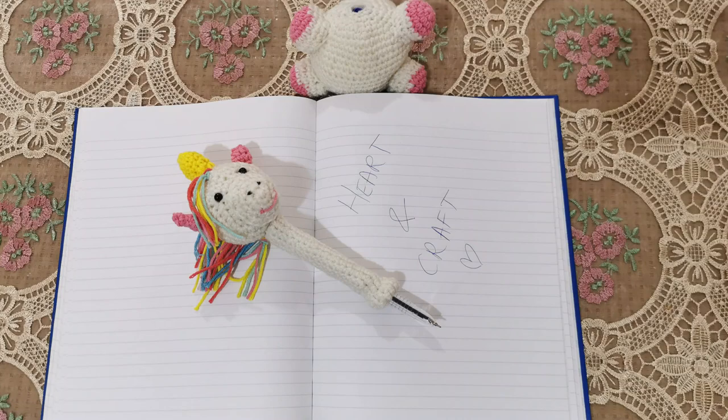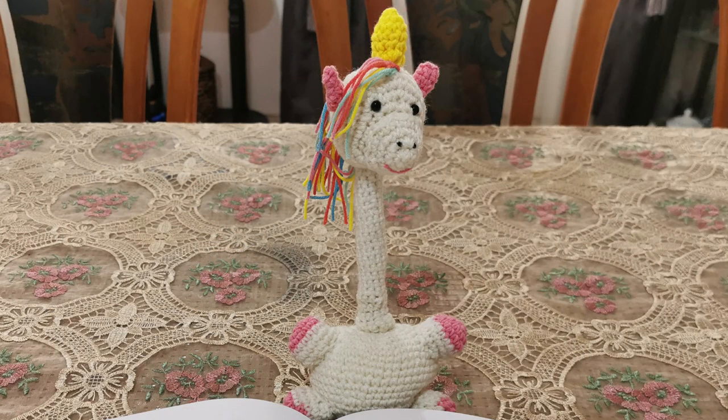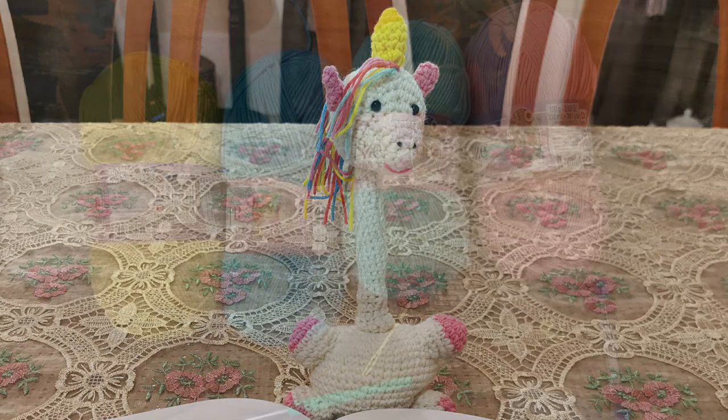This is a great project to work with scrap yarn, so if you have little scraps left you can put them together and create this project because it barely takes any yarn at all. So let's get started.